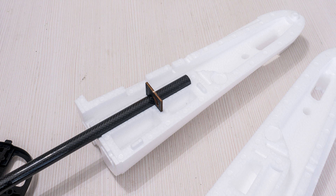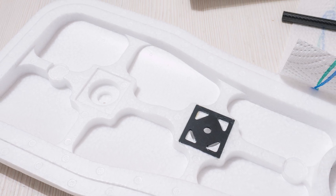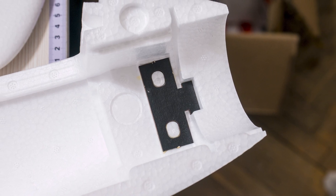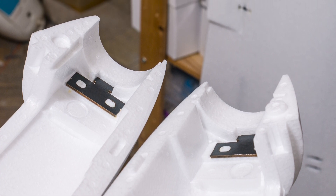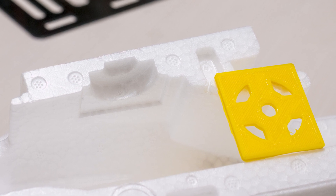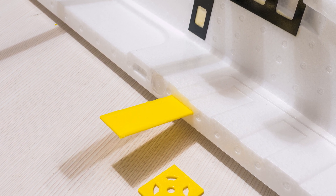Overall, the build is not too difficult. It is possible to figure out where most parts need to go from looking at them and the foam, but just in case something is unclear, you can refer to my blog post on the plane — the link will be in the video description as soon as it is ready. I also did have to print out a few parts that were either missing or were not supposed to be provided in the first place, but I thought they are needed, so I designed and printed them out. Links for those will also be in the blog post.